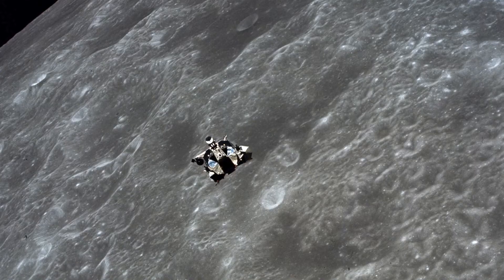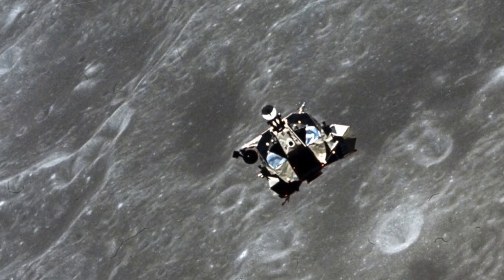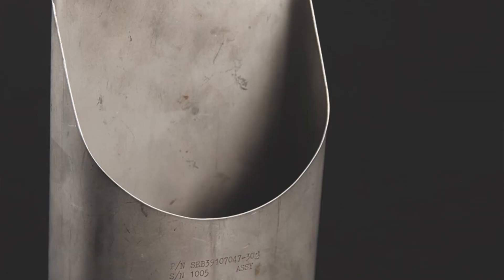The items from the lunar module, plus all the rock samples, were transferred back into the command module. We had a big laundry bag of storage, items that we had collected from the lunar module and from the lunar surface.